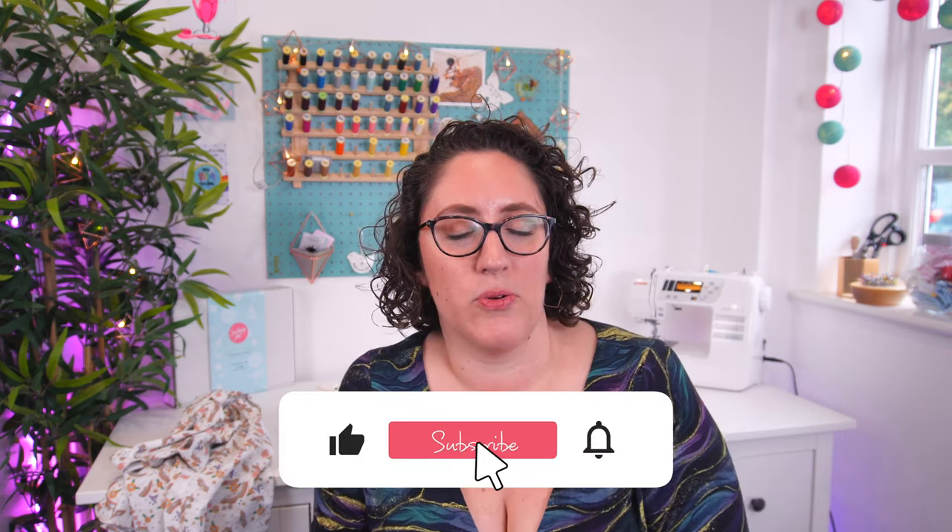That was a bit of a bumper makes video. It's been a long time since I actually did a makes video so there was a lot to cover. This is literally five months' worth of makes — from June all the way through to October — so not bad going. Thank you so much everyone for watching. If you like this video, give it a thumbs up and subscribe if you aren't already. I will see you next week. Bye!